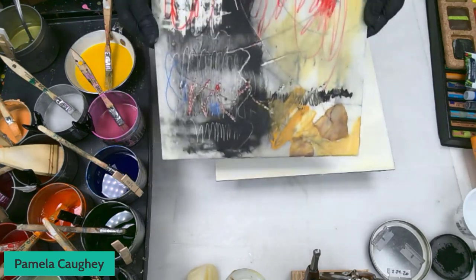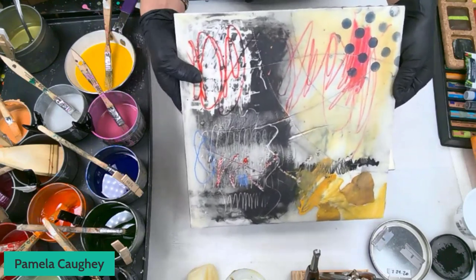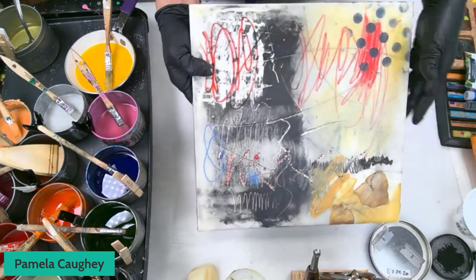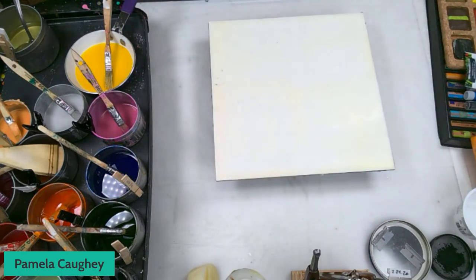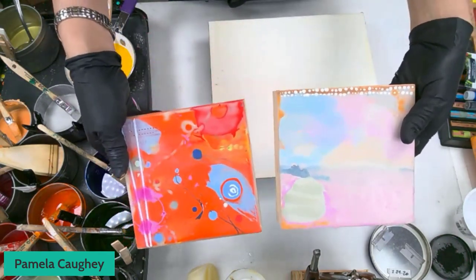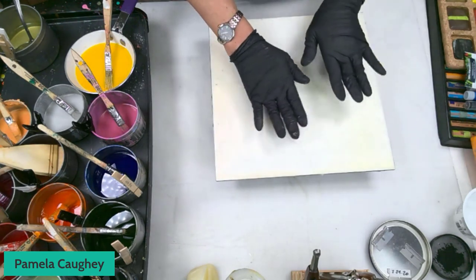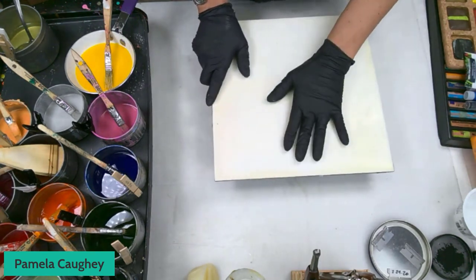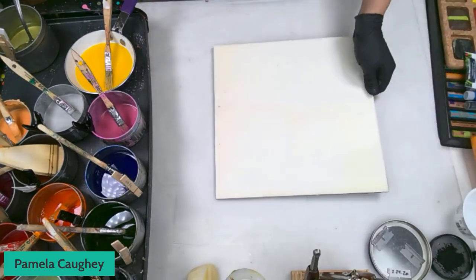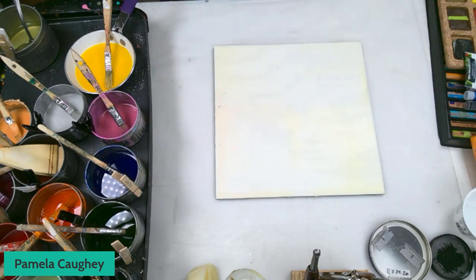This is one I just did the other day as an example for the mini course, showing a lot of different techniques. A lot of this is dry mark-making material. Here are some smaller paintings, six by six inches. Now this surface is warm to the touch. I have already put two coats of beeswax and one coat of encaustic medium on here, and I'm going to show you what you can do when the surface is warm.